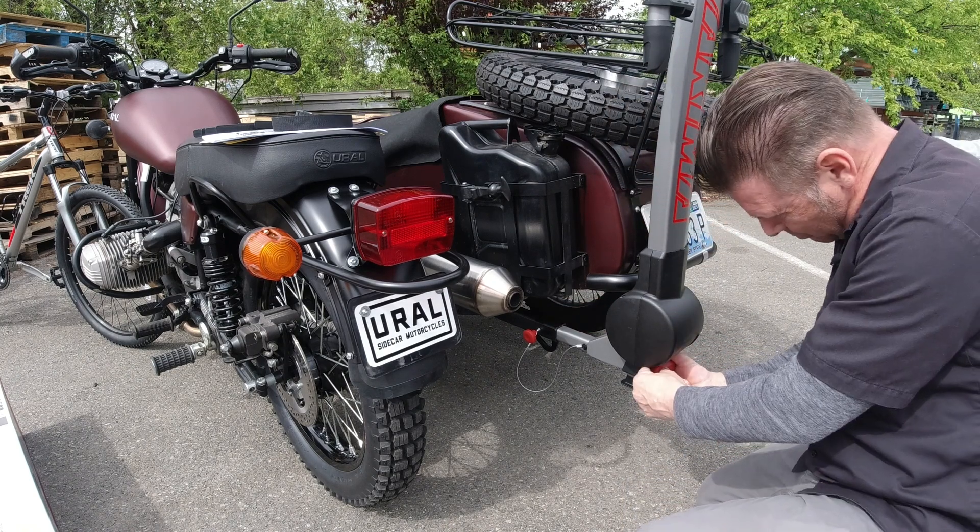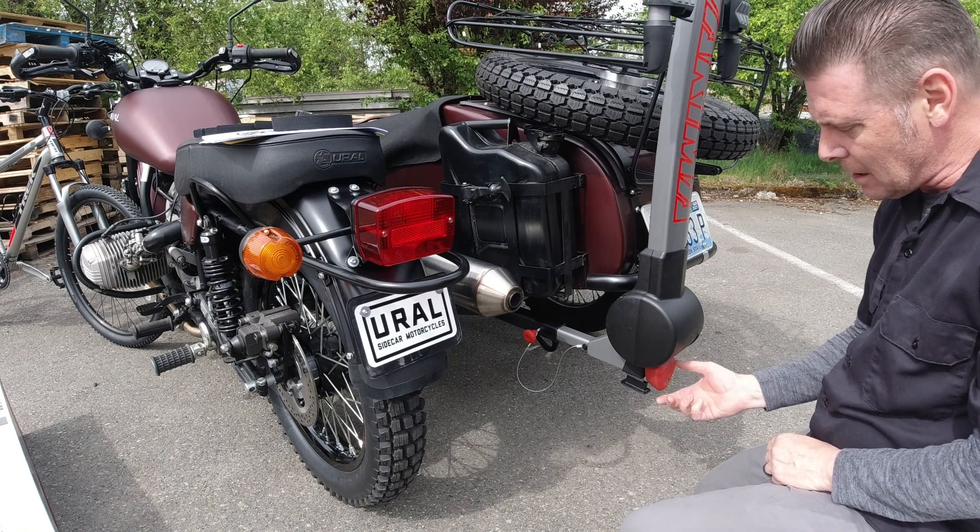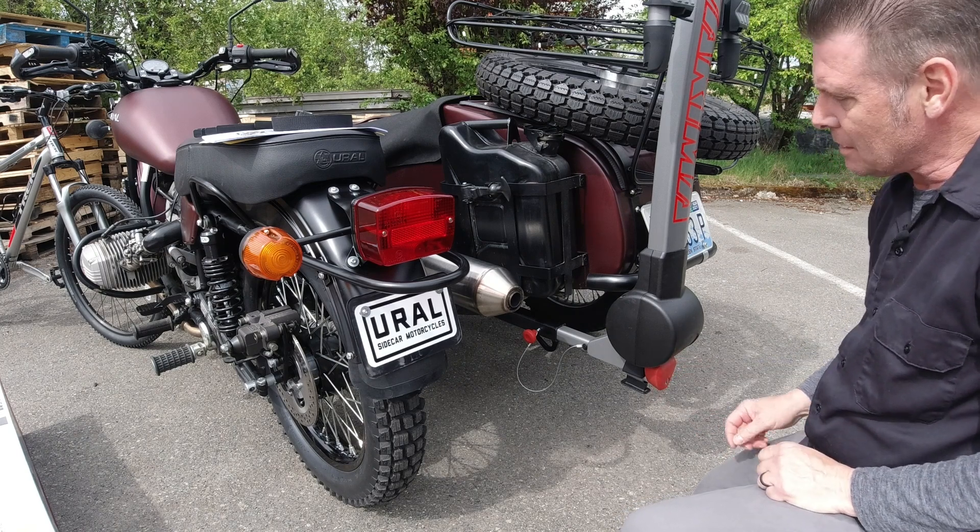Then you're going to tighten this up. Now if you want to secure this so it doesn't spin, this is what the keys are used for — so you can lock it and prevent anybody from stealing it.